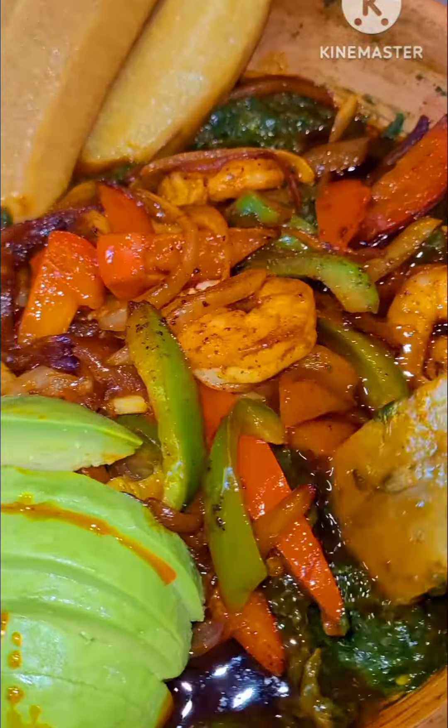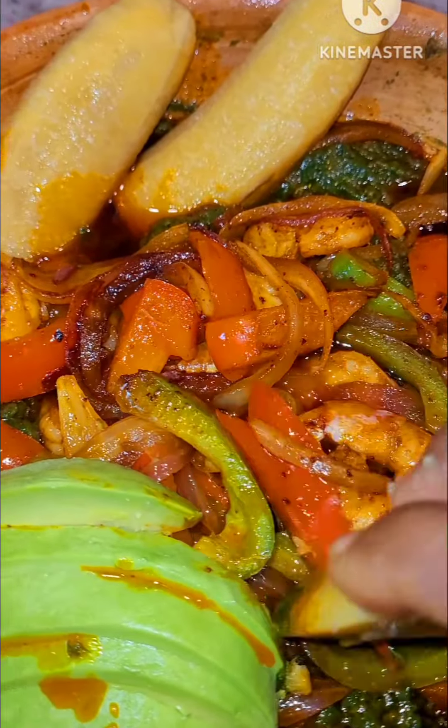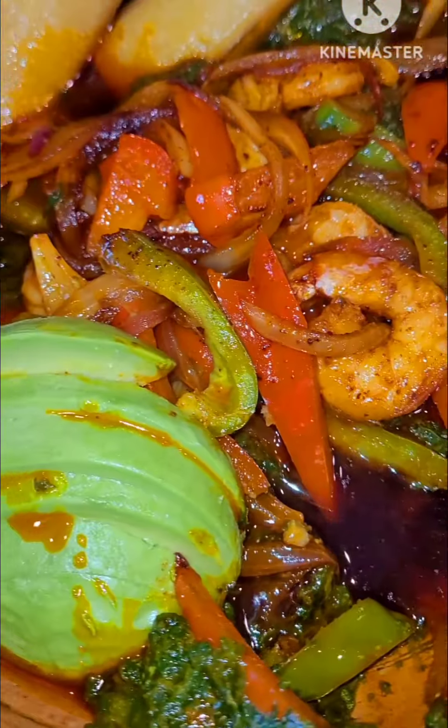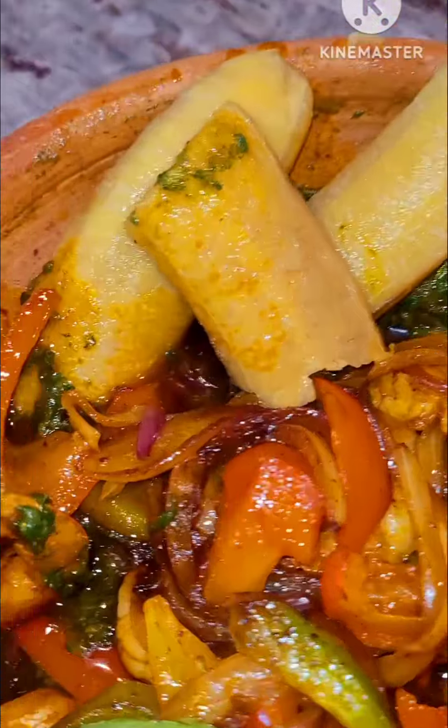Are you team yam or team plantains? To me each of them was just amazing. The other day I made it with yam and today I made it with plantains and I love it. Until I see you, stay safe and stay out of trouble — love you!